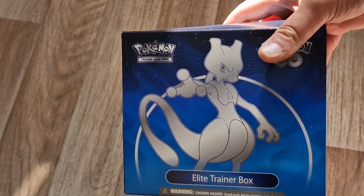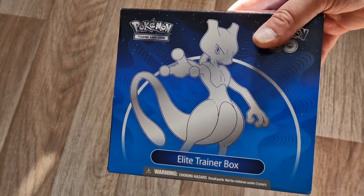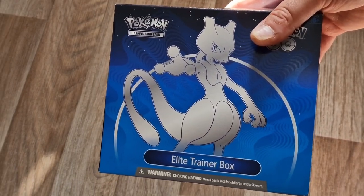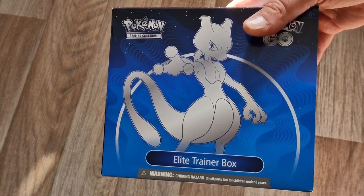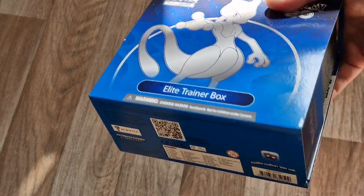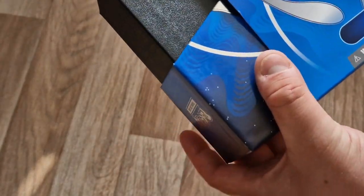Hey beautiful people, I'm at work again so we've got ourselves another Pokemon card unboxing. Today we have the Pokemon GO Elite Trainer Box. I thought it would be a pretty good bargain - it worked out about 42 pounds, which really isn't too bad. Almost four pounds a pack, so it's pretty good with all the extra bits. I've taken the plastic off, so let's dive in.